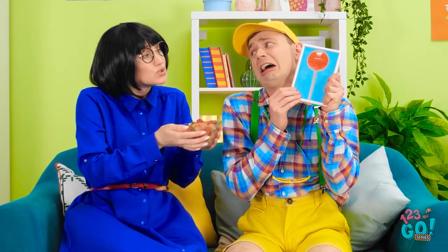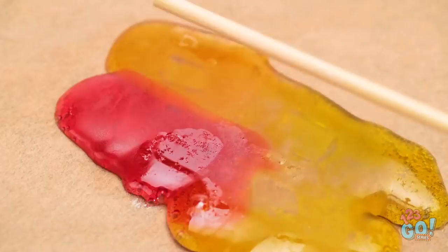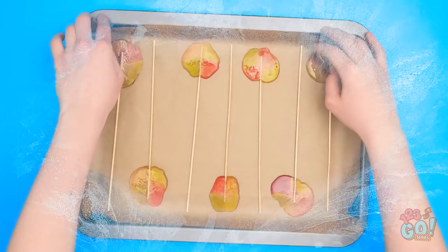So beautiful. Such happy times. I bought you some… What's wrong? My lollipop! It's all gone! Have a gummy bear. I want my lollipop! There must be something I can do! Place the gummy bears on a lined oven tray, just like this. Then use a hairdryer to melt the gummy bears. Place a lollipop stick into the middle, rolling it gently. Place in the freezer to set. Quick and easy homemade lollipops!